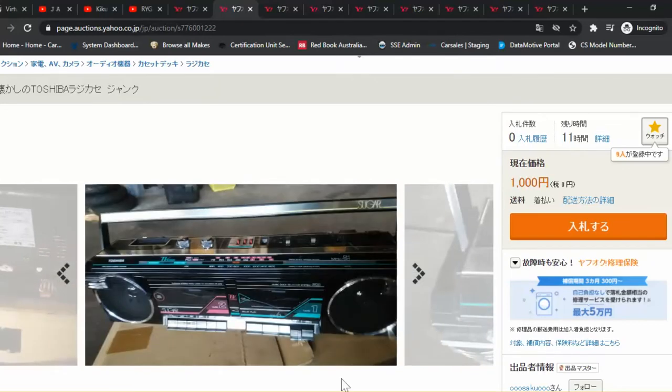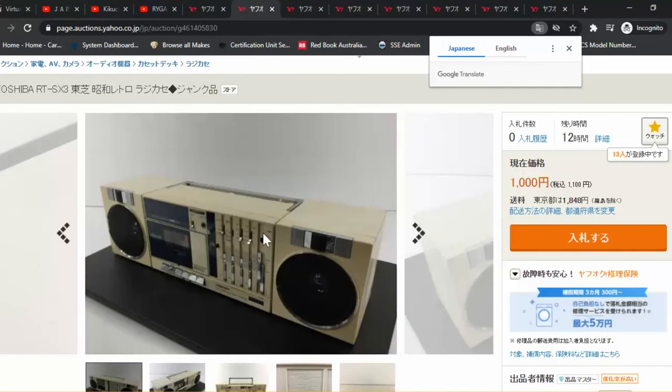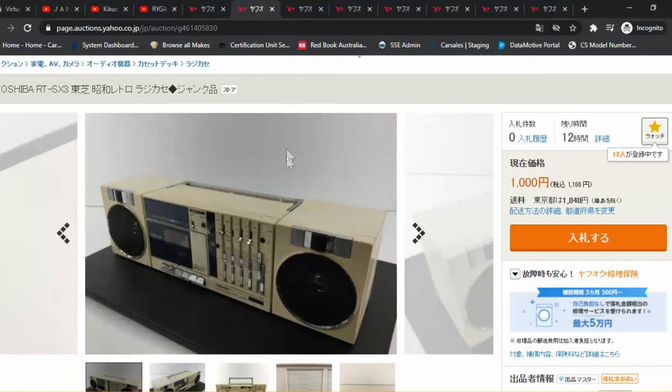Too bad this one's not in good condition — looks like two buttons are broken, many scratches around, and apparently it doesn't work. One thousand yen, so that's about $15 Australian. I wanted one of these as well. The SX-3 — satellite speakers again, not quite as popular as the Sony, but because they weigh about five or six kilos, shipping would cost too much and it would be uneconomical to buy one.